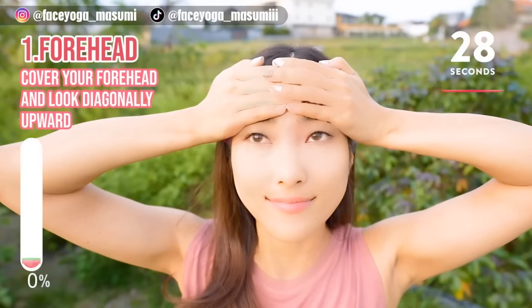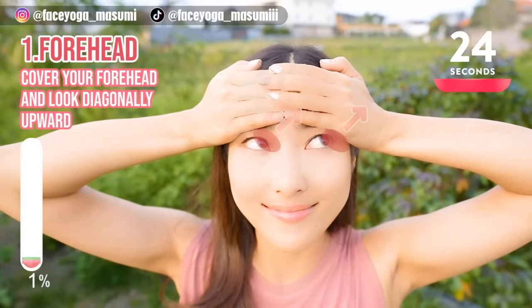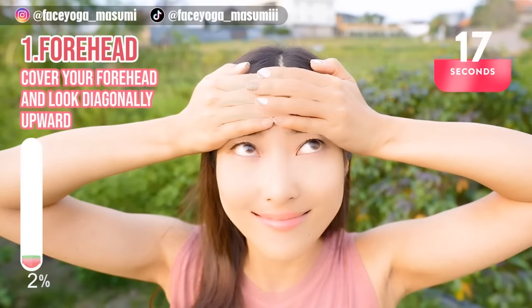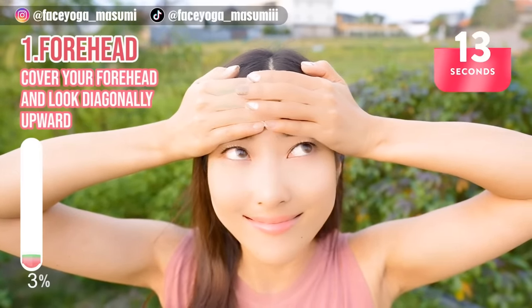Cover your forehead with your palms and then look diagonally upward. Slowly move to the other side. Move to the right. Move to the left. Repeat this movement for 15 more seconds.